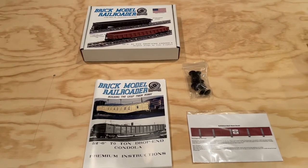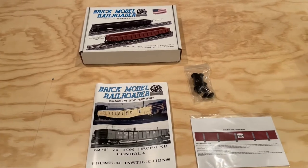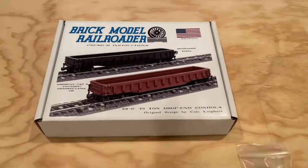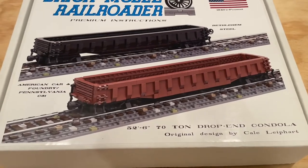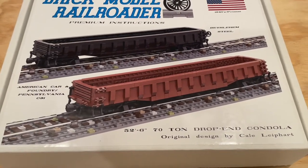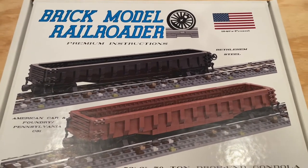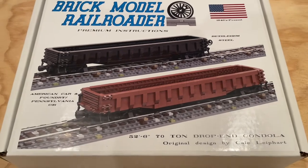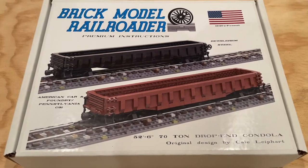Hi everybody, Adam here. Today we're taking a look at a set of Brick Model Railroader Premium Instructions for a 70 ton drop-end gondola. This cool set was designed by Kale, and it's a really nice looking box with the model options displayed clearly on the front.